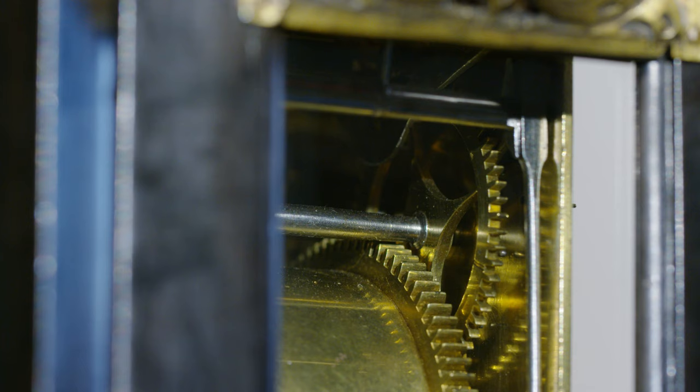We're looking at the pinwheel above the twin barrel which drives the quarters — one, two, three, four. So it's four quarters for the hour to strike.